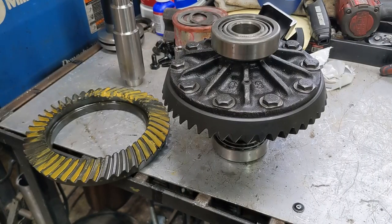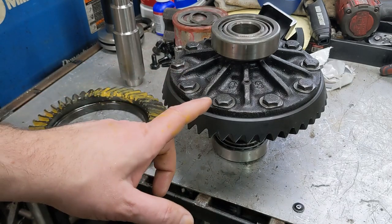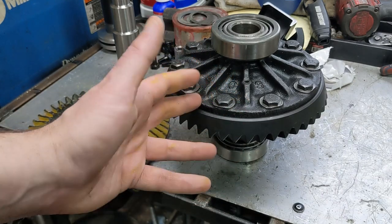3.92 is great for pulling stumps and rock crawling, but for something that I may want to take on the highway, it's not that great. Other than the obvious fact that the truck has got the aerodynamics of a cinder block, it probably also explains a little bit why it only got about 12 miles to the gallon. So what I decided was I was going to go down to not quite as steep of a gear — let's go down to a 3.54.